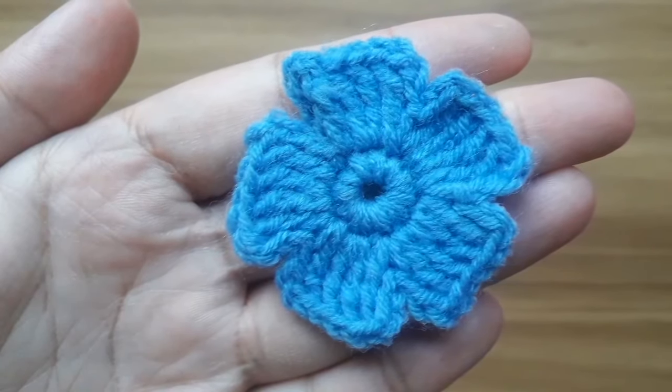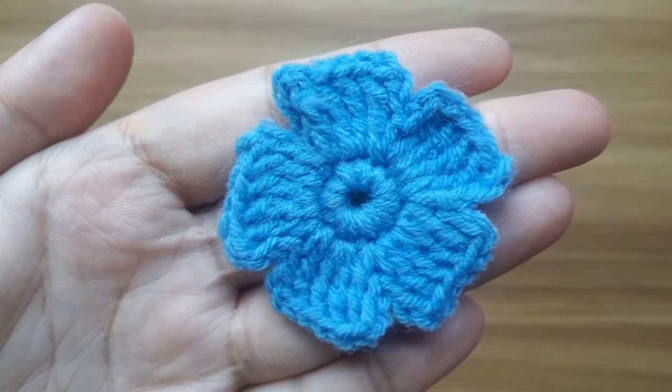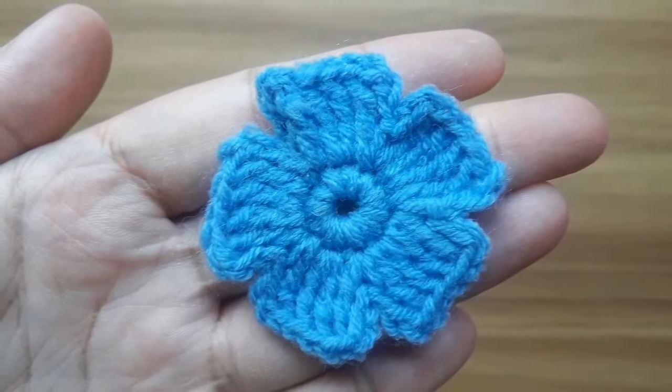In this tutorial I am going to show you how to crochet this lovely five petal flower. So let's begin.